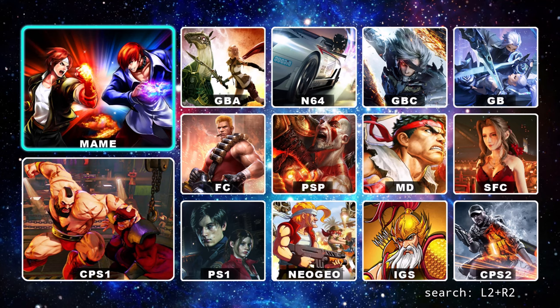In total you have 10,323 retro games from specific platforms such as MAME, Game Boy Advance, Nintendo 64, Game Boy Color, Game Boy Classic, Famicom, PlayStation Portable, Mega Drive Genesis, Super Famicom, Capcom Power System 1, PlayStation 1, Neo Geo, International Gaming System, and Capcom Power System 2.